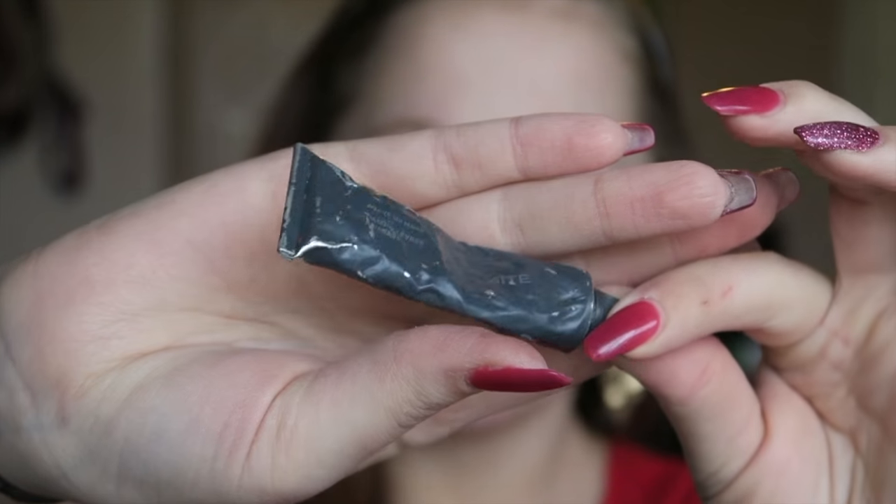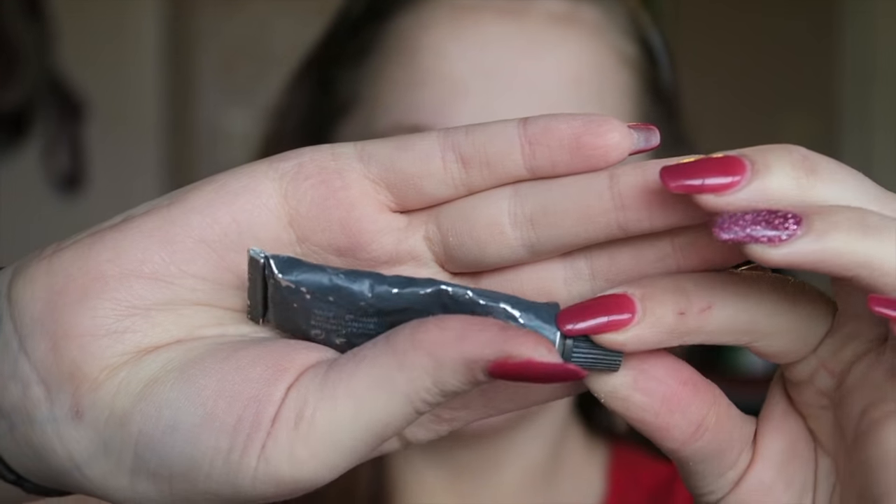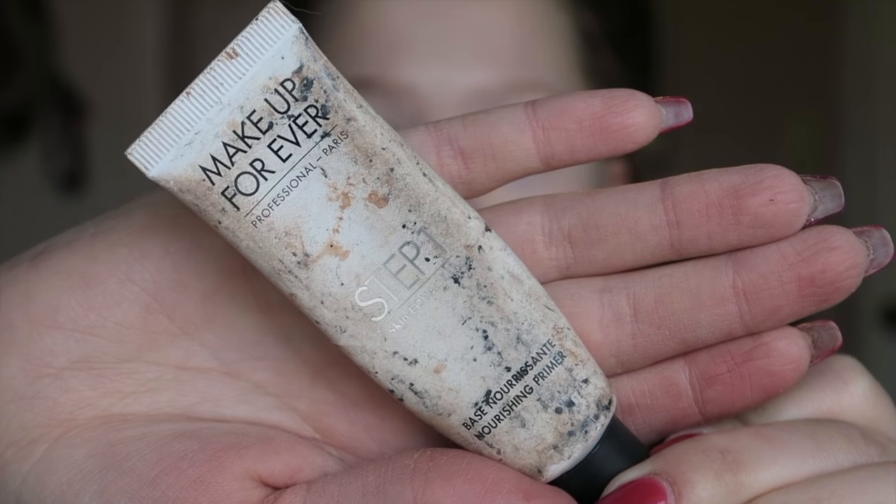First I'm going to be going in with a lip mask. My lips are super dry and cracking right now, so I definitely need one. I'm using the Bite Beauty Agave Lip Mask. And then I'm going to be going in with this primer from Makeup Forever — it's a step one nourishing primer, probably one of my favorite primers of all time. It really helps my foundation stay on all day. Then I'm prepping once more with the Prep and Prime Fix Plus from MAC.